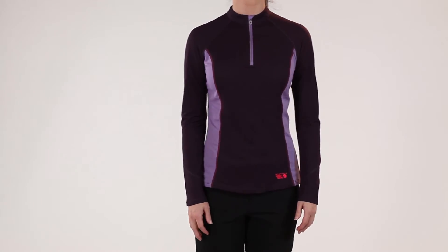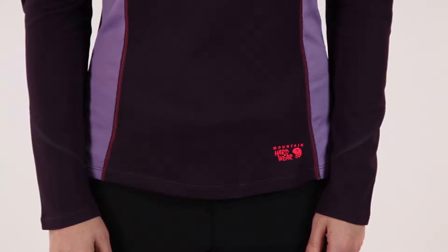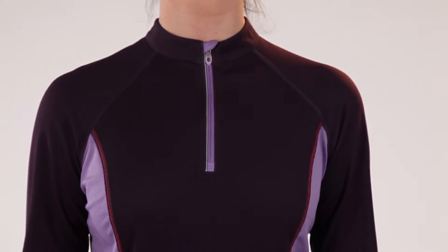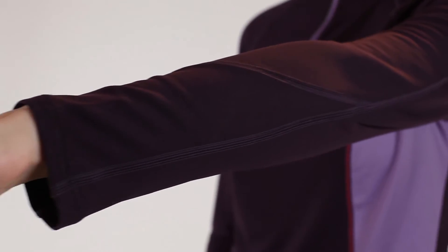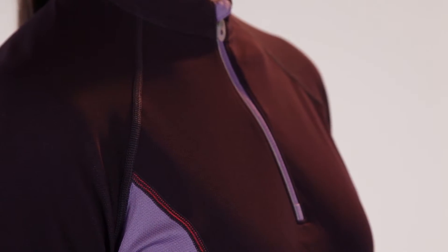The Aliso Long Sleeve Zip Tee wicks moisture and looks great, so you feel your best. Mountain Hardware's exclusive Wick Q Wool one-ups Mother Nature with its unique blend of polypropylene and sustainably sourced merino wool. While it wicks and dries efficiently like a synthetic, it also kicks in the consistent warmth and comfort of natural wool.